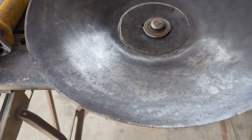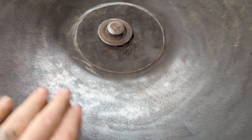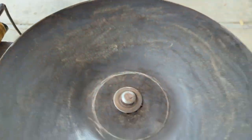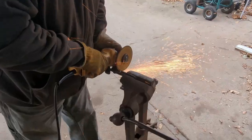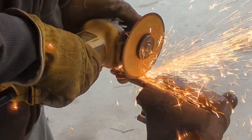After multiple passes with that grinder, this is what we're left with — a really smooth surface. For the handles, my dad had a couple of big U-bolts laying around, so we just cut those down to the right size.